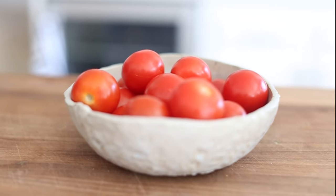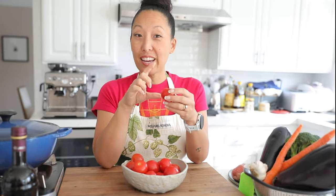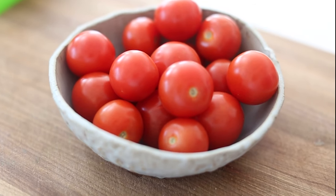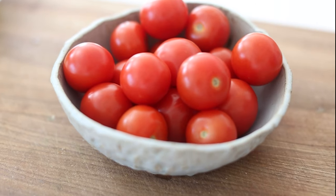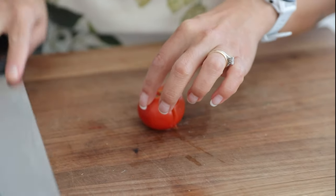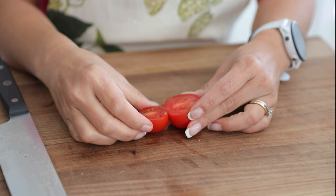Last but not least are the Campari tomatoes. They're kind of small — I view them as a mix between a cherry or grape tomato and a regular Roma tomato, sometimes called cocktail tomatoes. Campari tomatoes don't come from a Campari region of Italy; they were actually created in Europe by the Dutch, and named after a cocktail recipe created by a bartender in Milan in the 1800s. They're very, very sweet, small, and compact — perfect for red sauce.